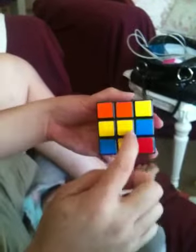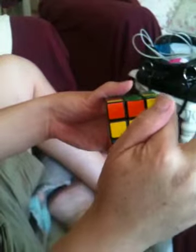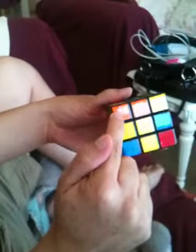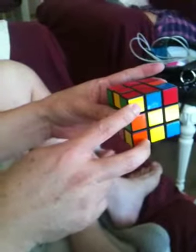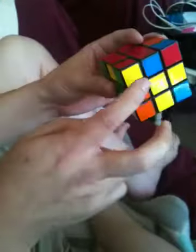If you only have one match — only one yellow — you put it in the upper corner. If you have two yellows, for example if this was yellow, then you hold it like this, so these two are yellow. So if you have one yellow, you put it like this; if you have two yellows, you put it like this.